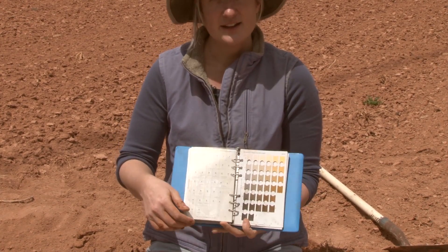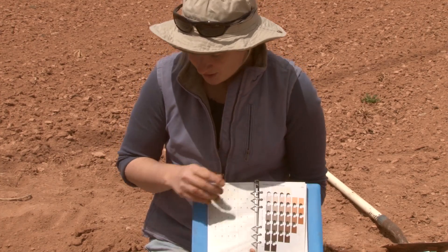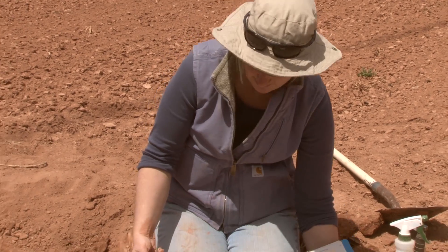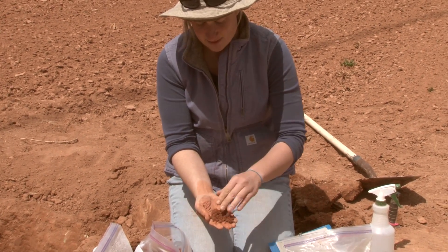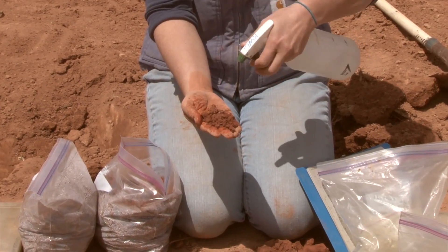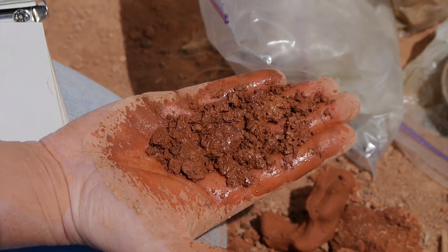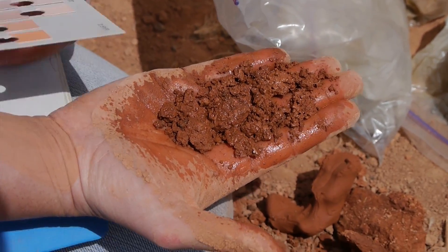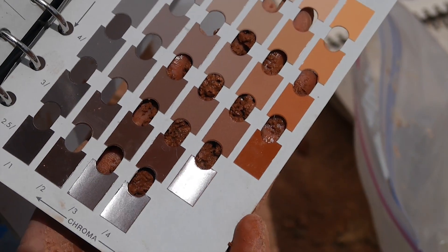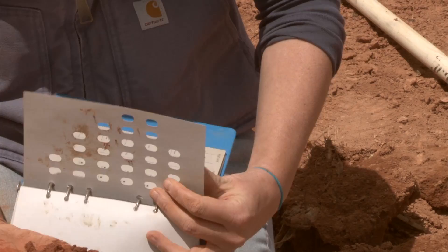Once you've identified the hue page you need to be on, you can take a soil sample to confirm. Break it down so you have a uniform color in your hand and get it wet — not soaking wet, but just wet enough, since it's going to get a little darker. Hold it up against your color sheets and eyeball whether it matches the red tone of the page.